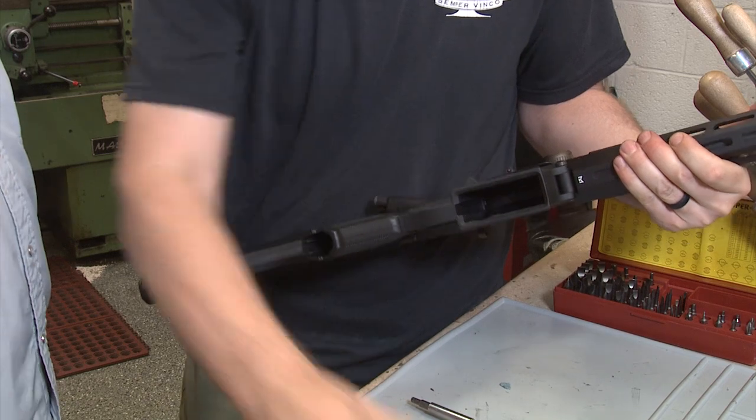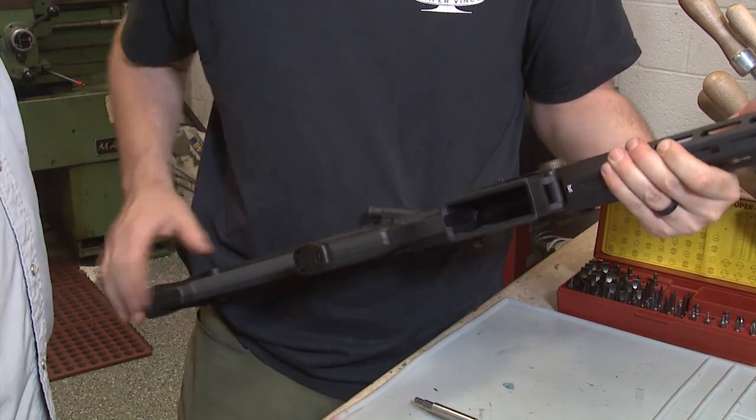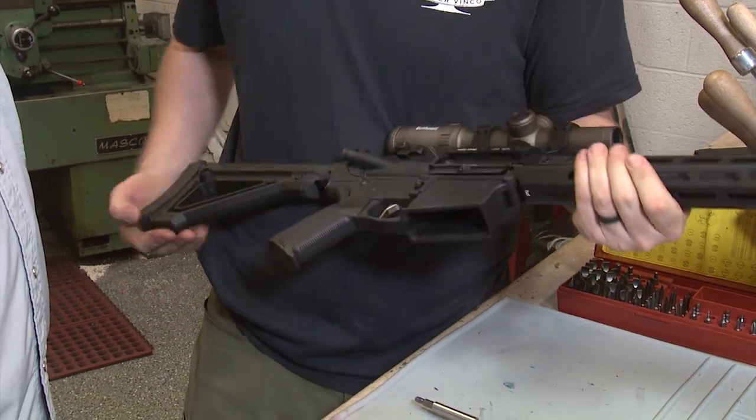Once we're done, we slap the magazine in and put the cap on — this thing's ready to shoot. In a couple of weeks when the temperatures are a little less nasty, we can go at the crack of dawn and shoot it with the tensioning and without, and see the difference. Same ammo, same rifle — we'll go back and forth and illustrate the difference between both.